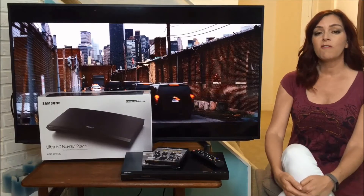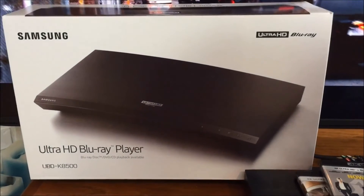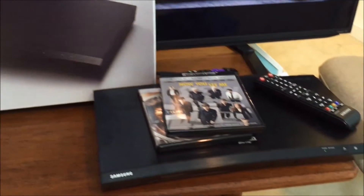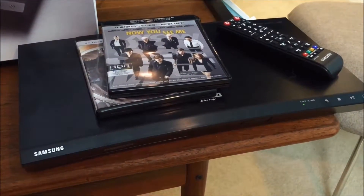This time on the blog we're talking about 4K Ultra HD peripherals, specifically the Samsung UBD-K8500 Blu-ray player. It's a 4K-ready Blu-ray disc player that you'll need if you have a 4K TV.